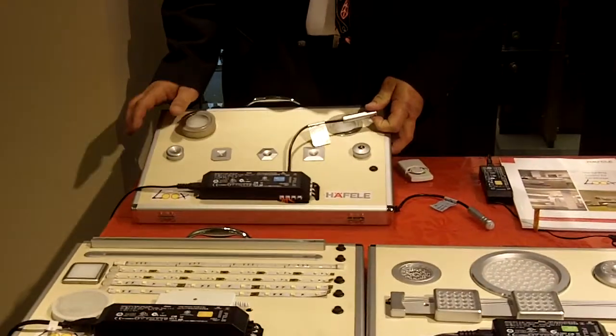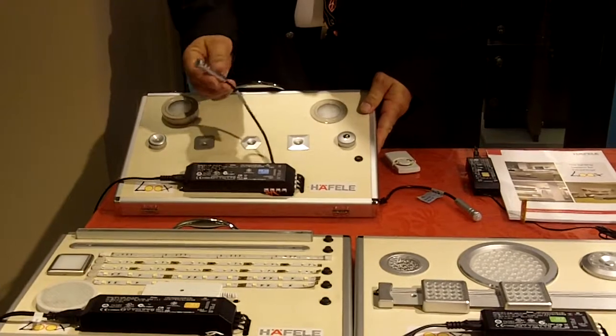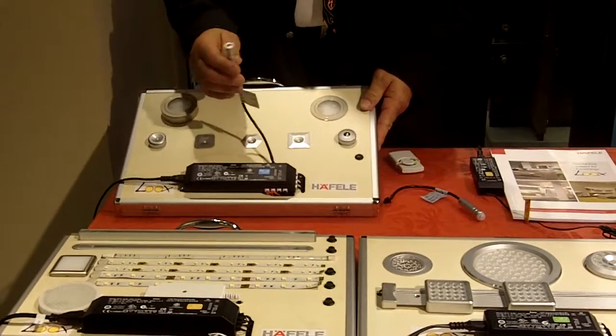It's available for under cabinets. This version is great for task lighting, and we also have switches available.